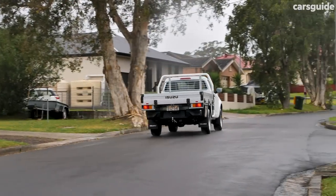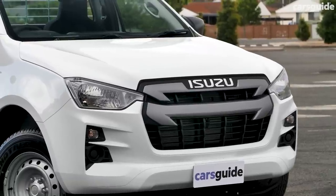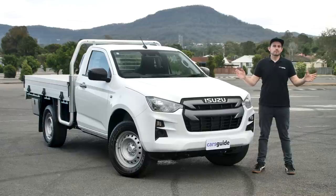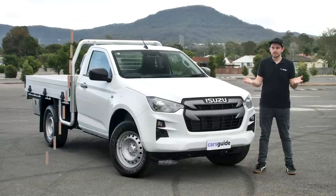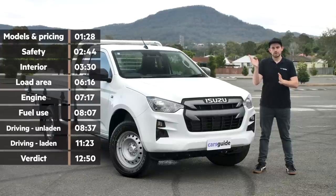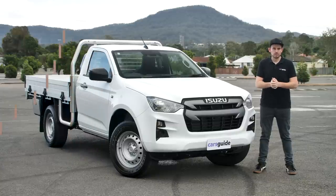Well, no matter your circumstances, we will hopefully help you out with this review. It's of the Isuzu D-Max SX, which is the entry-level grade in the 2021 D-Max range. In this test, I'll cover off all the important stuff that you probably want to know, but if you have something specific you want to find out about, you can scrub ahead using the time codes on screen or in the description below, or chapter markers if you're watching on YouTube.